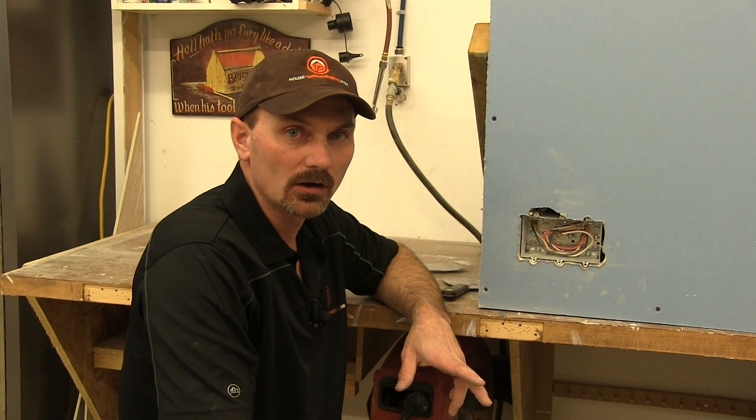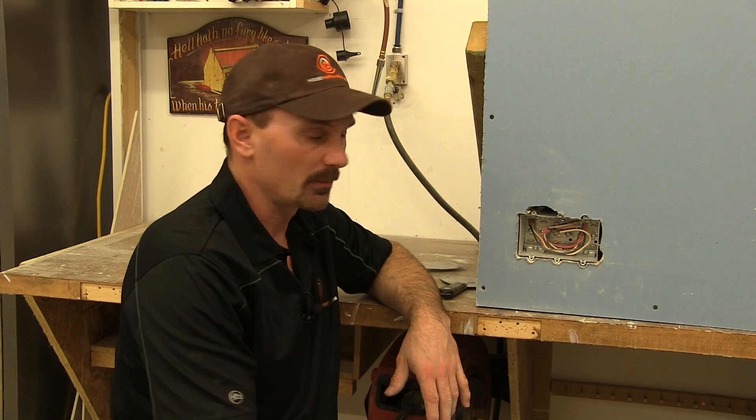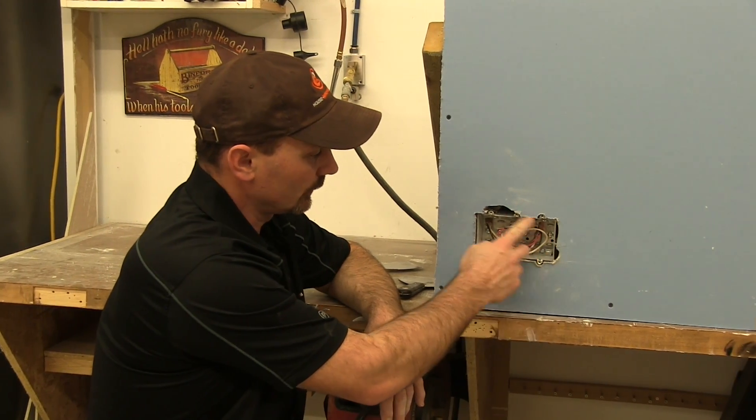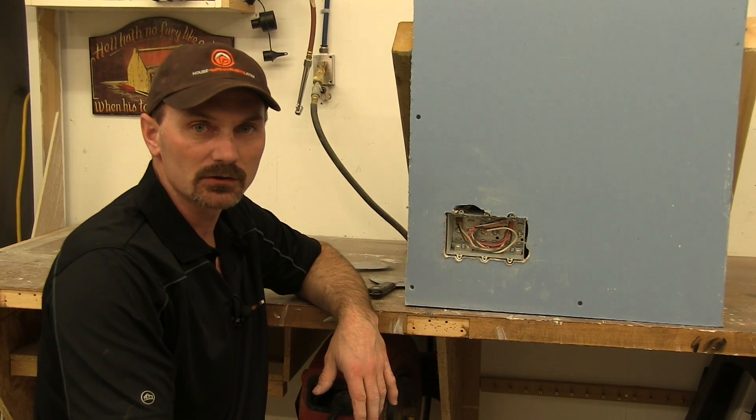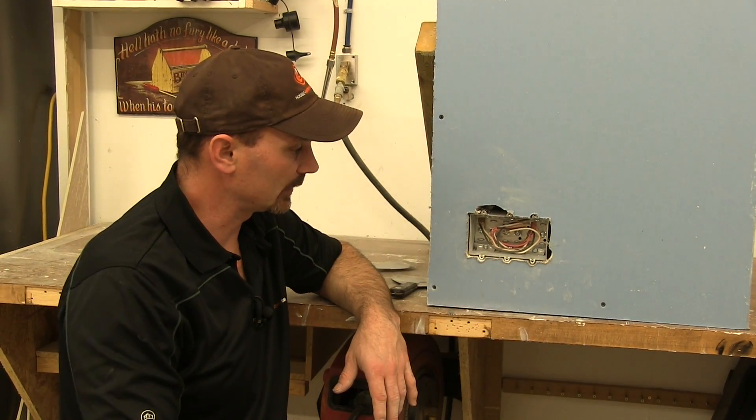Hi, I'm Shannon from houseimprovements.com. Today I want to show you how to patch when you get some goof-ups around switch boxes or electrical boxes that you need to fill in. We've got a couple different examples here.